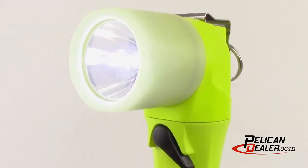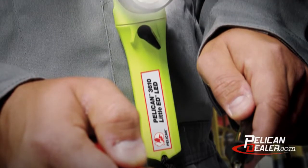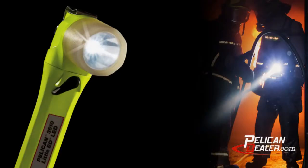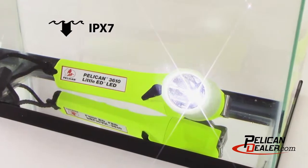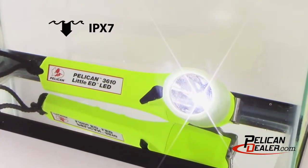The Pelican Little Ed 3610PL LED flashlight is a durable, safety-approved, right-angle light designed for use in hazardous locations. The Little Ed 3610PL is safety-certified Class 1 Division 1, Class 2 Division 1, Class 3 Division 1, and IEC-EX-IA for hazardous locations. The 3610PL is rated IPX7 for complete water submersion up to 1 meter for 30 minutes.